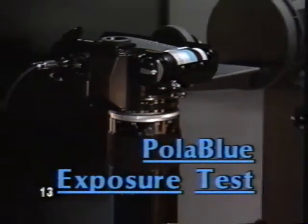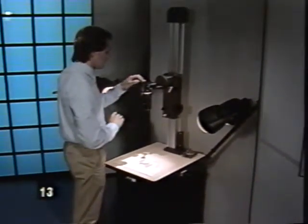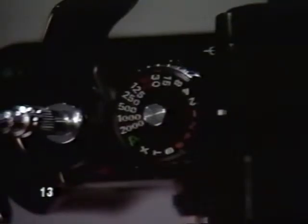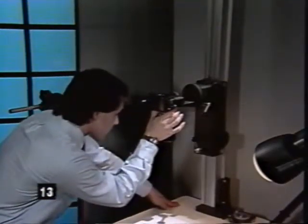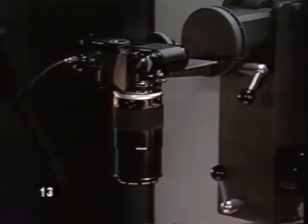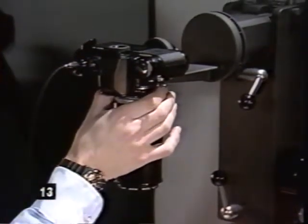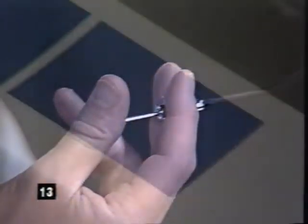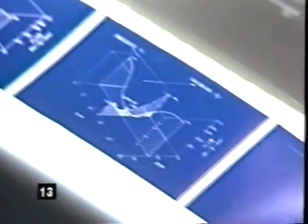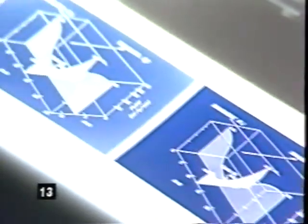Because PoloBlue's ASA/ISO rating is very low, it requires a different kind of exposure test. Set the camera's shutter speed to one second. After centering the artwork and focusing, make a series of test exposures starting with the aperture at its largest opening. After each exposure, close the aperture by one half stop — do not change the shutter speed. One 12-exposure roll of PoloBlue will be enough. Mount and project the slides, then note the best camera settings for future use.